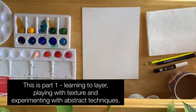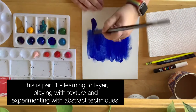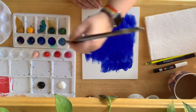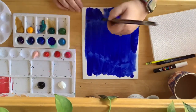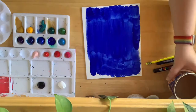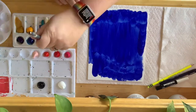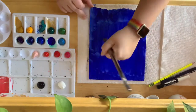Hey there friends, it's Shannon. Today's painting video is going to be a little bit different. I spent all day yesterday painting and decided to change things up and try to focus on creating some abstract smaller paintings. I was working with an 8x10 canvas board and then I had two smaller 5x7 canvas boards. Those will be separate videos.